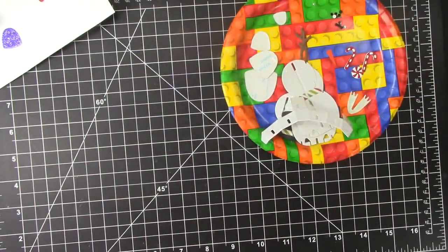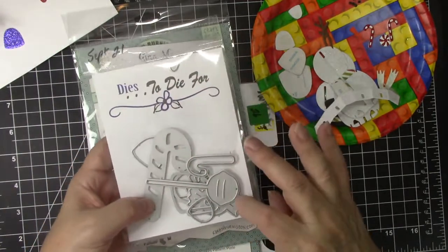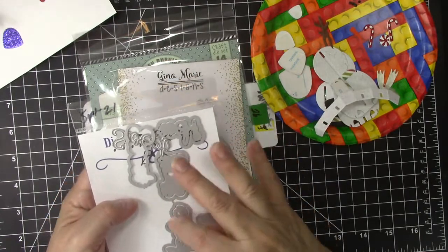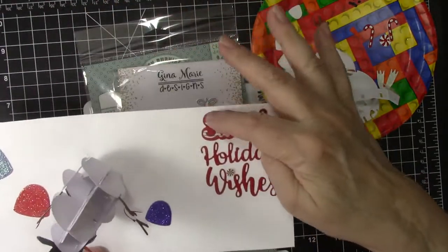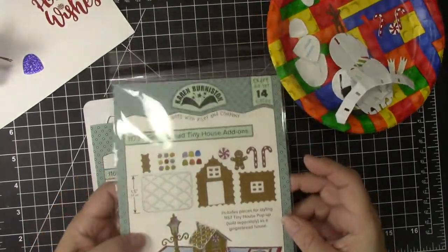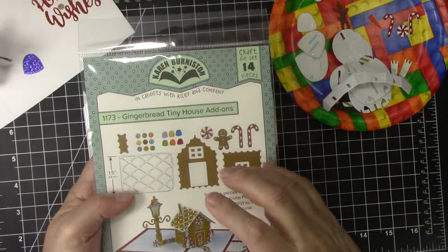I have all the pieces cut. This is the candy die set from the September release — you get the candy canes, the gumdrops, suckers and other candies that you can use for your cards. And then this is a set called Sweet Words — it has 'sweet,' 'yours so sweet,' and other words all with layers, and that is what I used here. And then this is the Joy ornament die set from Gina Marie Designs that I made the card front with. And then this is a new one from Karen Burniston called Gingerbread Tiny House Add-ons — I used the little peppermints and the little candy canes from that set.